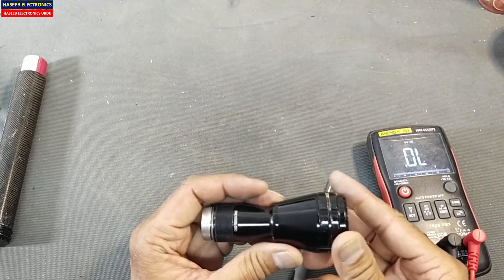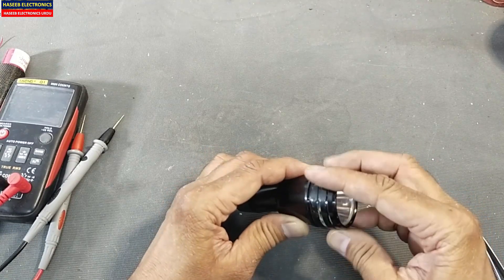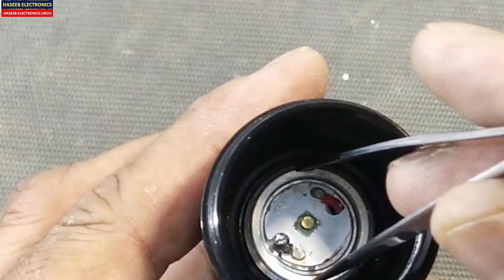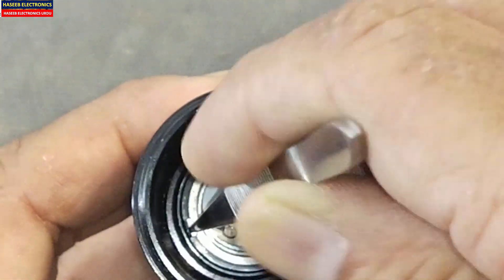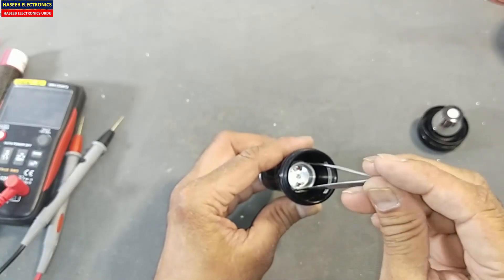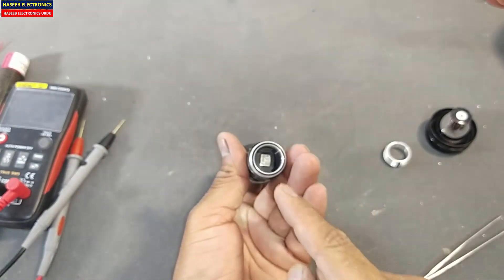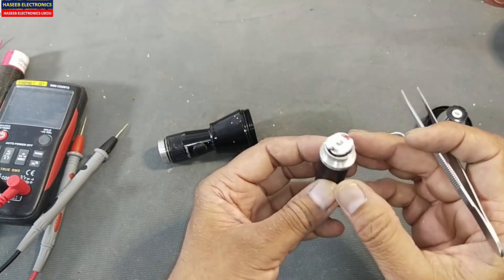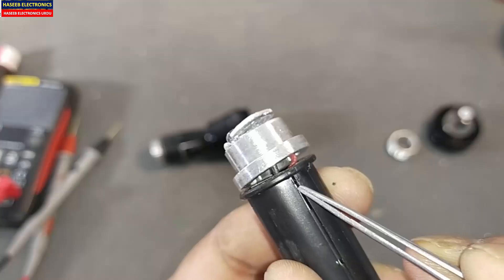Let's open it now. Rotate it from here — you can take tweezers, place them around the cuts here, and rotate counter-clockwise, pushing from here. The switch at the back will go into place here. I think the problem is that this contact is slightly out and is not making a good connection with the outer shell or chassis.